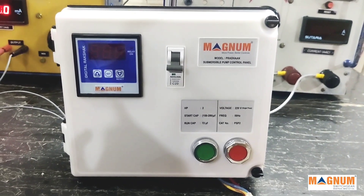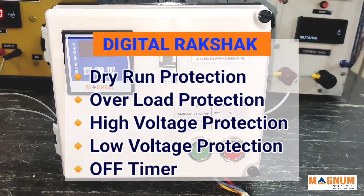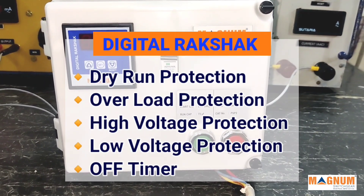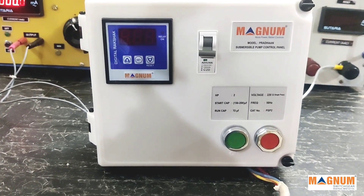Digital Raksha — this meter has dry run protection, high current (also called overload protection), high voltage protection, low voltage protection, and an auto off timer. Hence Digital Raksha has all the necessary electrical protections for the motor. We will now practically see the functioning of the meter.